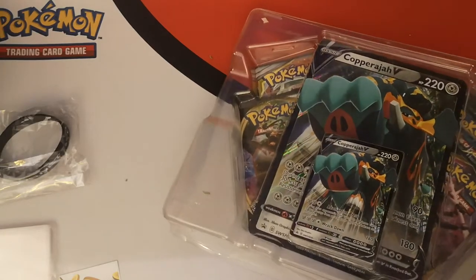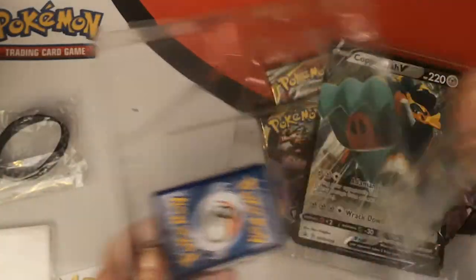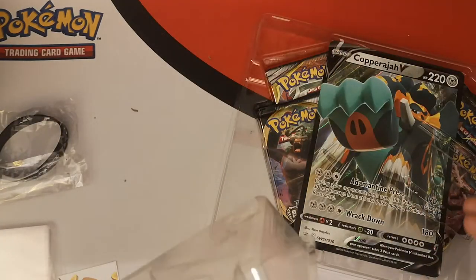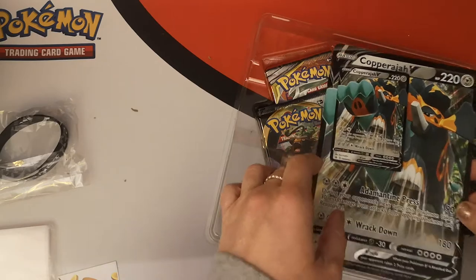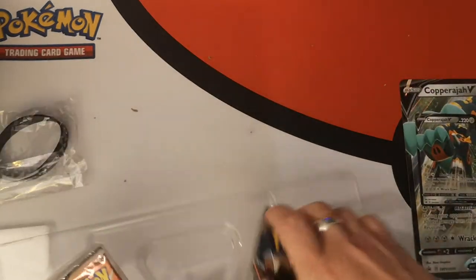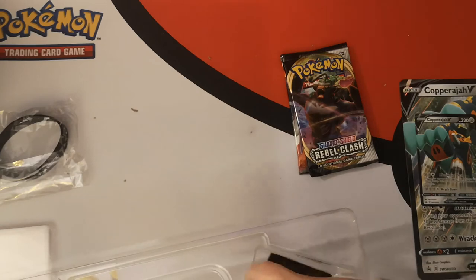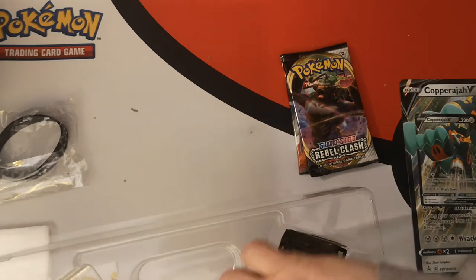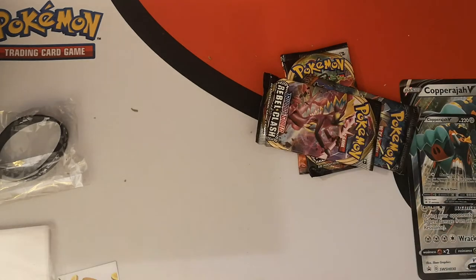I don't intend for this to be a long opening. Yes, there are five products to open, but I still don't plan on taking that long. There is our promo. Let's get rid of this plastic. Get our jumbo and the four packs out.